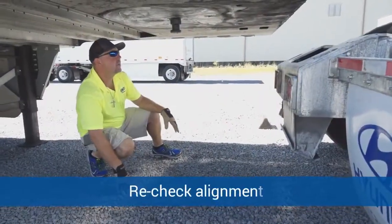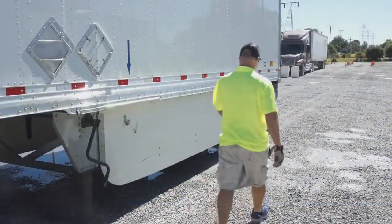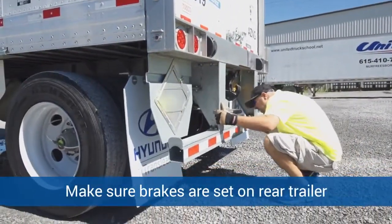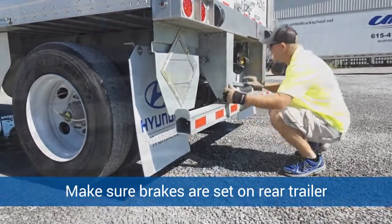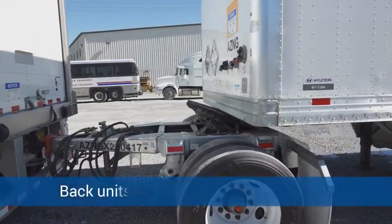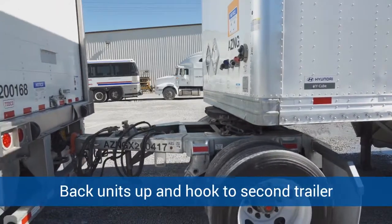Rodney is going to hook the converter gear — the panel hook to the panel hook. Then he's going to recheck his alignment. He's also going to check the brakes on the rear trailer to make sure the brakes are set and that any cargo in there is secured. He's going to back the tractor, first semi-trailer, and converter gear and hook into the second trailer.